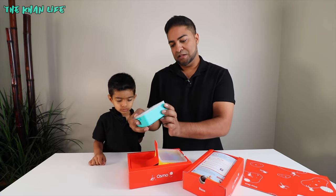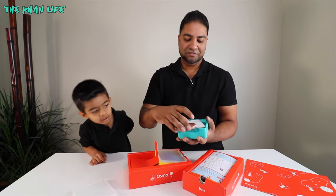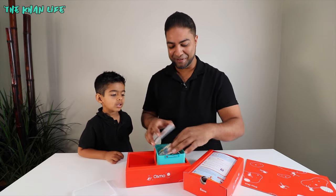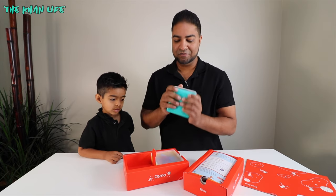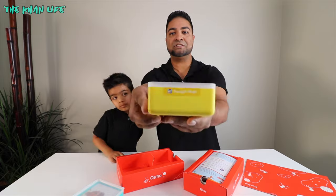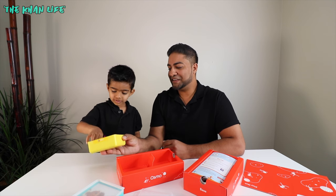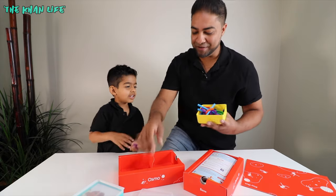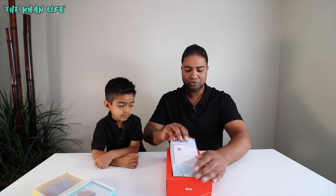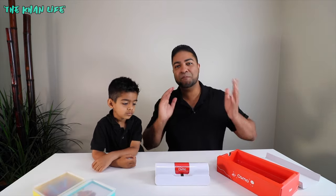Next we're going to take a look at this box — we got the game pieces in this one. This says Costume Party and Stories. A character and a bunch of costume pieces — so exciting. And then this one says ABC on this side and Squiggle Magic, a couple more games we'll be able to play. And we got one more box over here with the setup instructions. You also have the Osmo base and the piece that goes on top to set up your iPad so you can start playing.